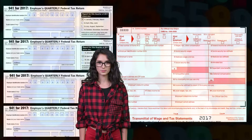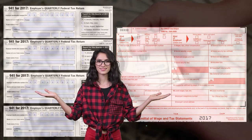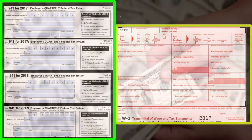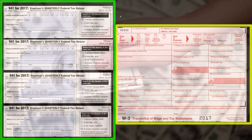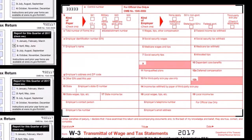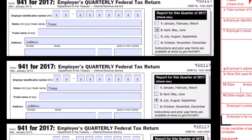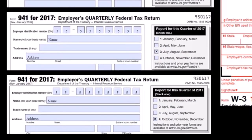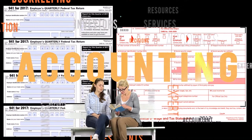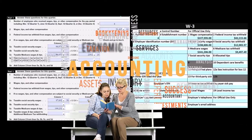FUTA is an employer-only tax and therefore not reported on the W3. It is possible to compare FUTA wages but we still have to do some reconciling. A common misconception is that the 941s and the 940 report the same information. The 941s report the three main taxes — FIT, social security, and Medicare — on a quarterly basis, whereas the form 940 reports FUTA, which is usually much smaller and only needs to be reported on a yearly basis.